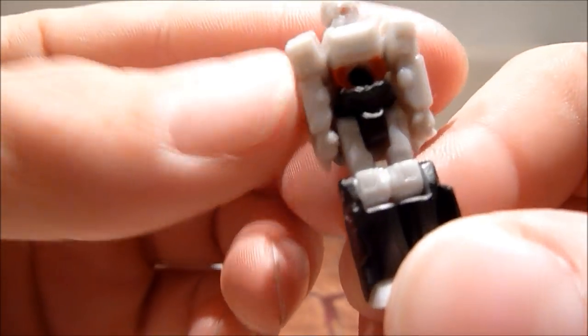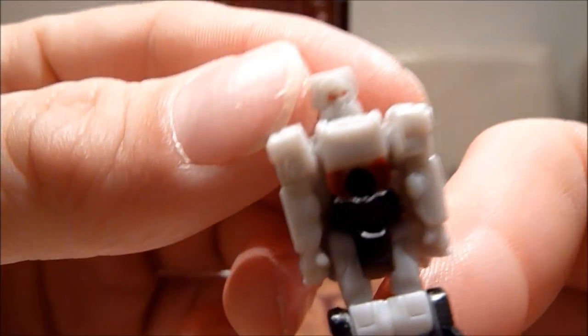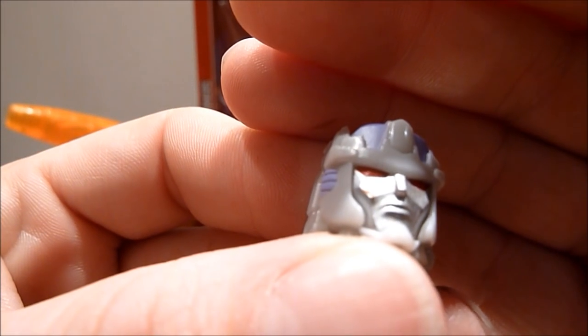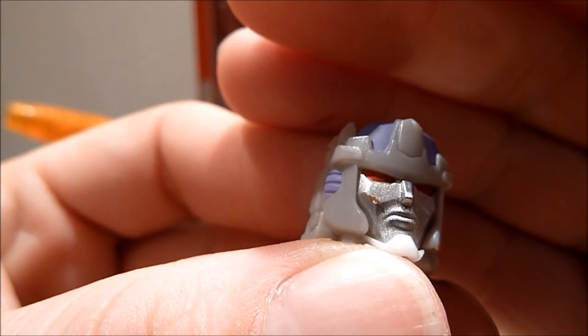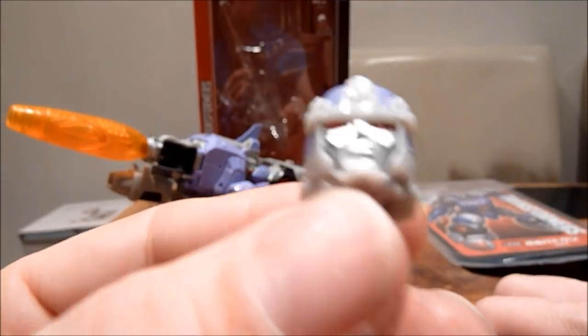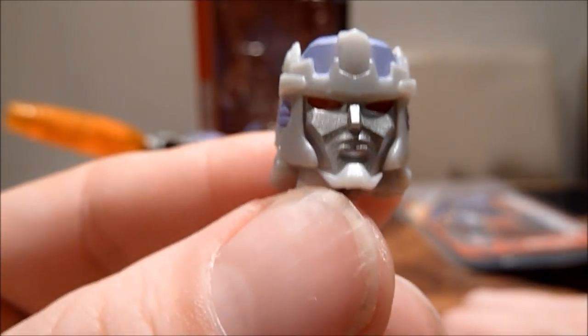They did put a few extra paint apps on him — they've given his eyes that red look. I don't know whether the US release has that either. Anyway, it's quite a good head sculpt. I do like that. You can see just on his cheek there there's a bit of red — oh no, it's just a bit of dust. There we go, that's alright.